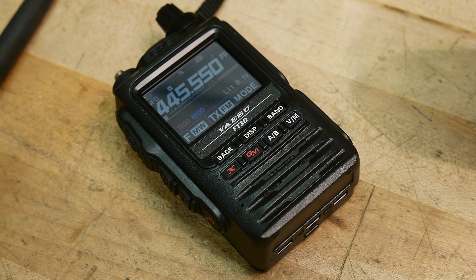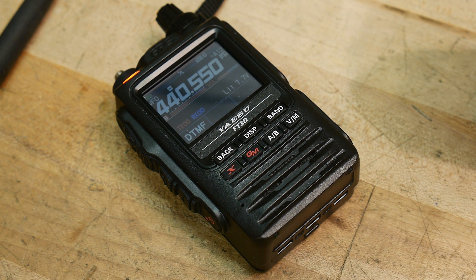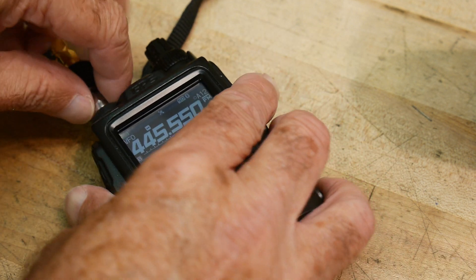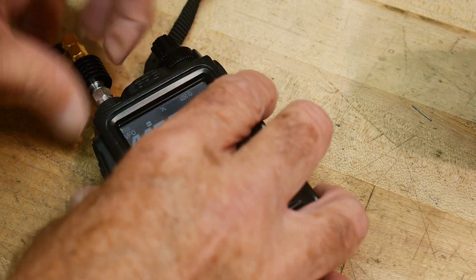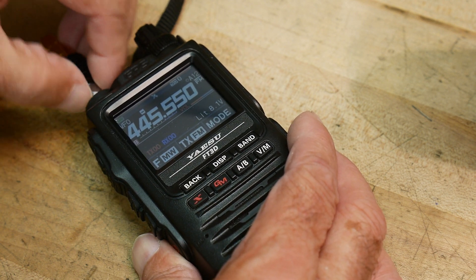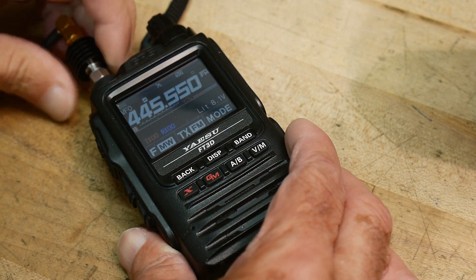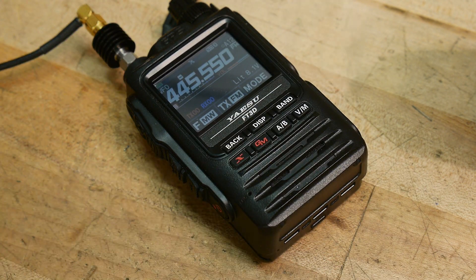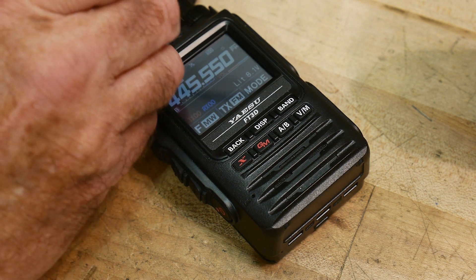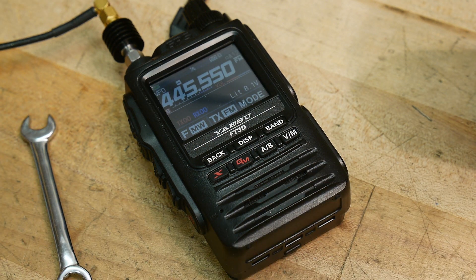Let's go ahead and find an attenuator. I need my 30 dB attenuator for this test. We will connect it up. So this test - what we're going to be looking for is spurious harmonics. Let me get this nice and tight, let me get a wrench. Okay, let me rearrange the camera here.